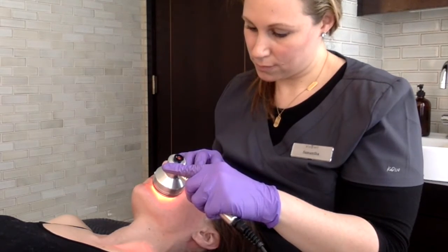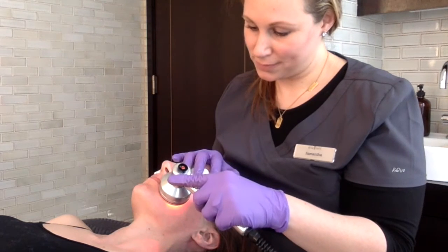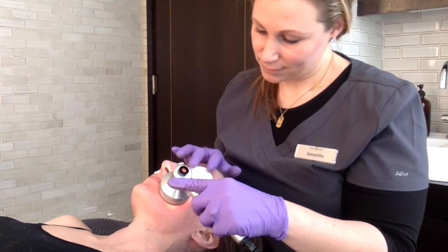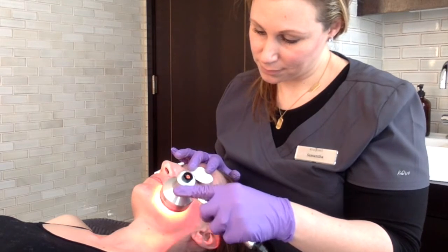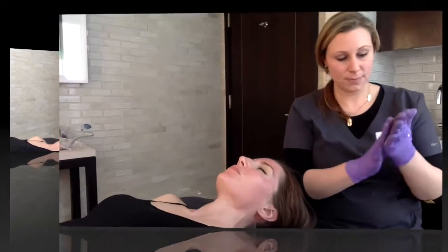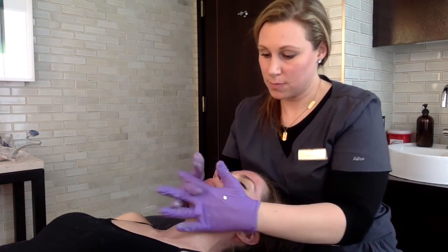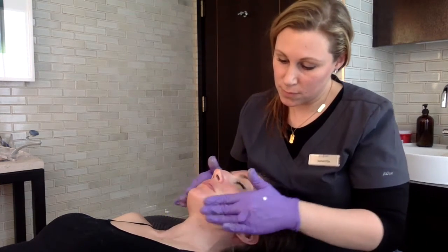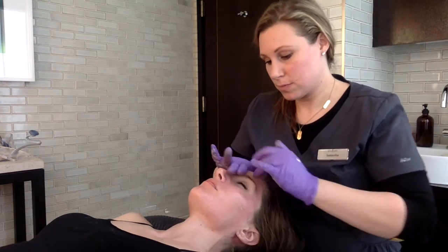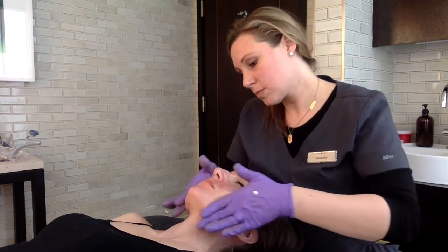Up to this point, excluding the booster options, our primary function has been deep cleansing, extractions, and exfoliation. Now we're going to deeply infuse the Antiox-6, which is a hyaluronic acid-based serum with vitamin A, vitamin E, horse chestnut extract, rosemary extract, and white tea extract. It's filled with hydrating and nourishing ingredients.